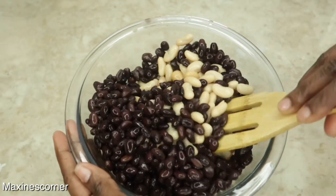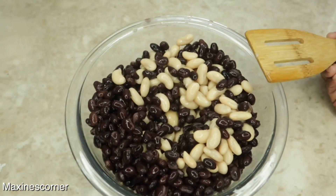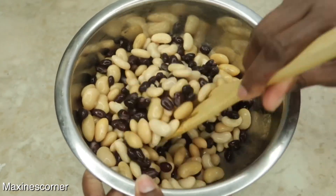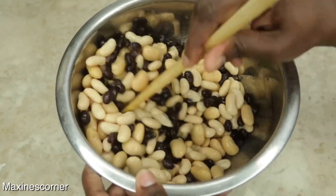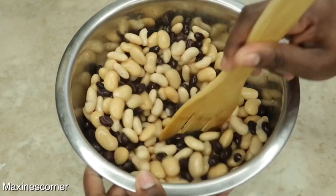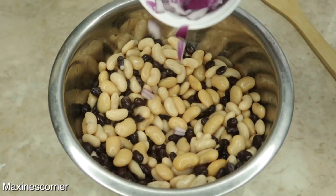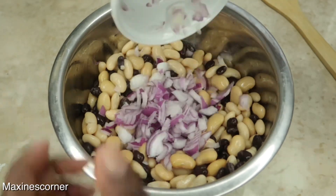I feel like I need a bigger bowl — what do you guys think? Once you've mixed this together, this is a simple easy recipe, perfect high protein side dish. I'm adding half of a red onion that was chopped really small.